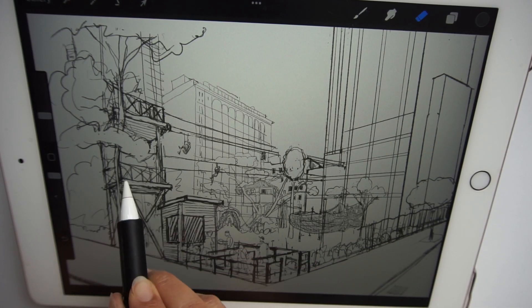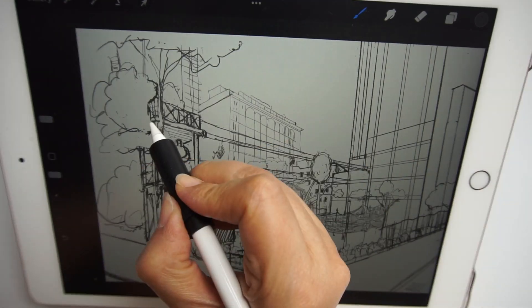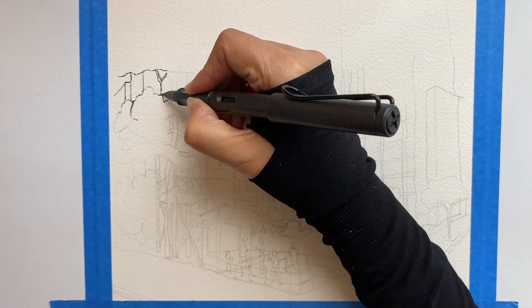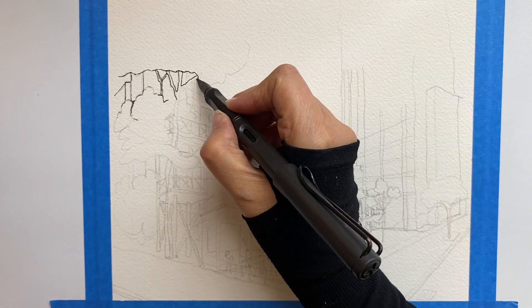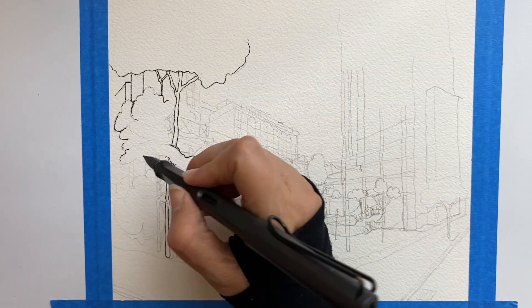This is how I start: sketching with an Apple Pencil on an iPad so I can erase and correct any errors. After erasing, I refine the lines, then I draw it on paper with pencil and then ink it with a fountain pen.